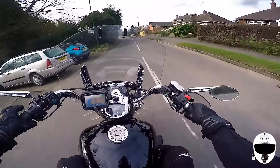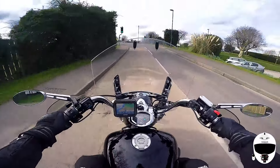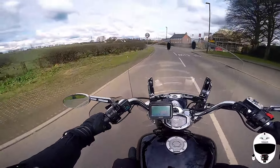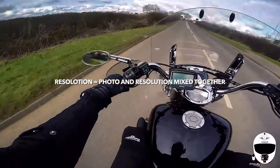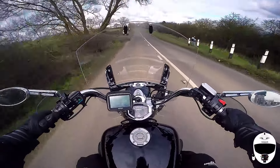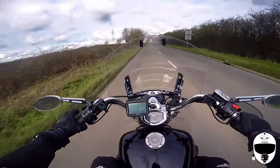I can turn the GoPro on and off, or just turn the remote off if I want to. If I've got it on my chin bar and something happens or I'm passing somewhere nice and I decide I want a full-resolution photo, I can literally just stop the recording, press the button once and it flicks over to photo mode, take a photo, then a couple of button presses and it goes back to video.